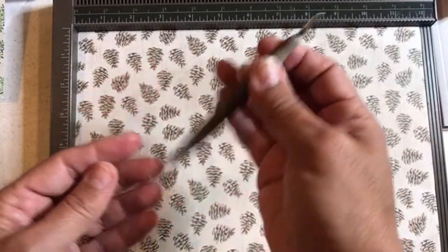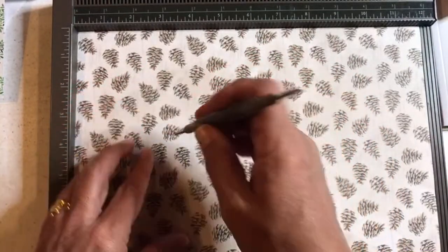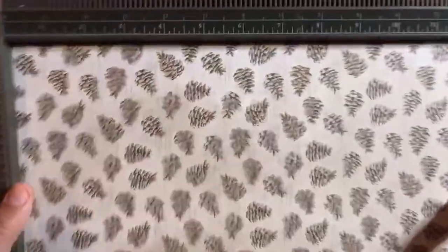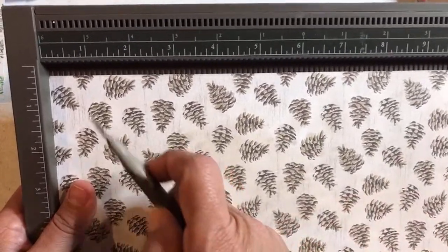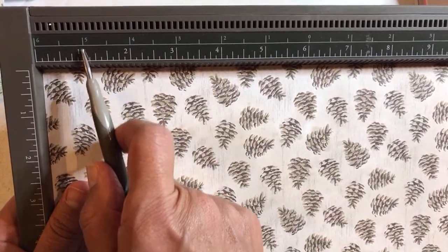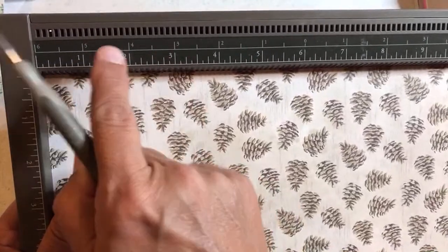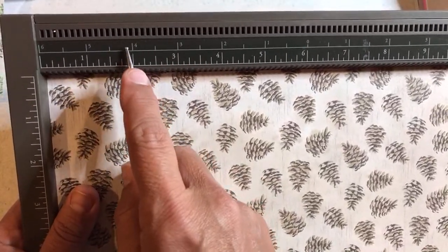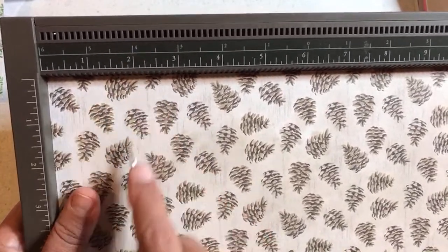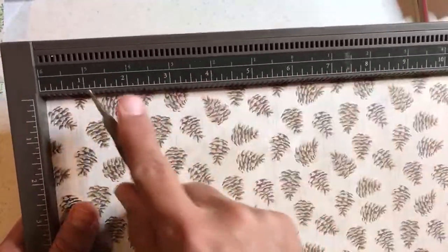One thing that can be confusing: on the Simply Scored, this is a one even though the ones above this part — that's actually seven-eighths. The one is the big line, the two is the big line. I gave my niece and nephew a different scoring board from a different brand that had the numbers right above the lines because it was just easier. I said, right above the two and go down. But I'm just letting you all know about the Stampin' Up one.